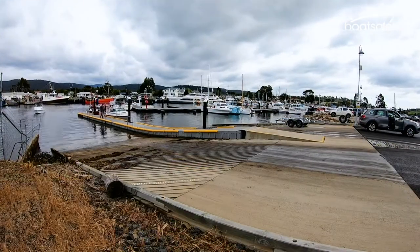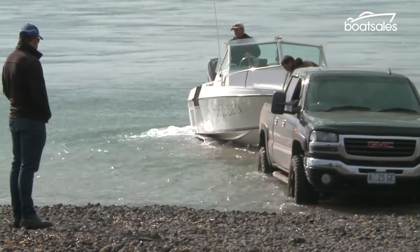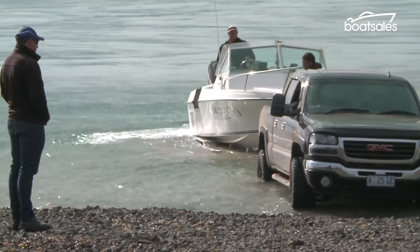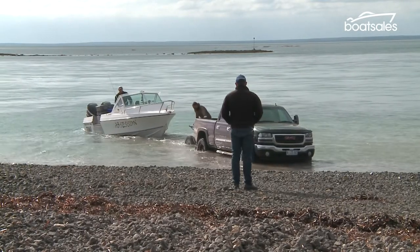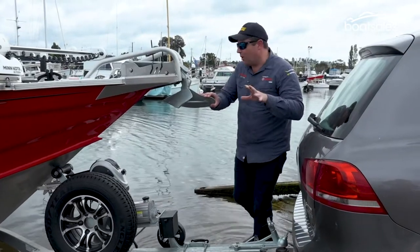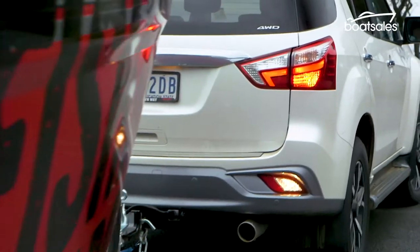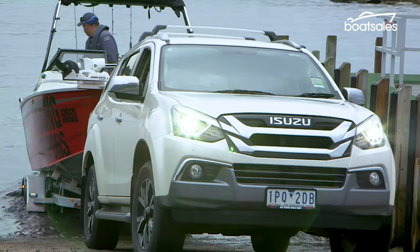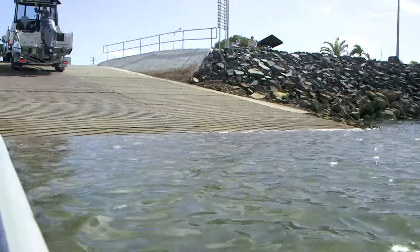The water here is flat, but if your ramp cops some surge, only back down so the high point of the surge reaches your desired depth. Further than that, and you run the risk of the boat being washed off the trailer. One other important point: leave your safety chain on until the boat is in the water. The safety chain is your friend. Only take it off when at least some of the trailer is in the water — remember that, and this will never happen to you.